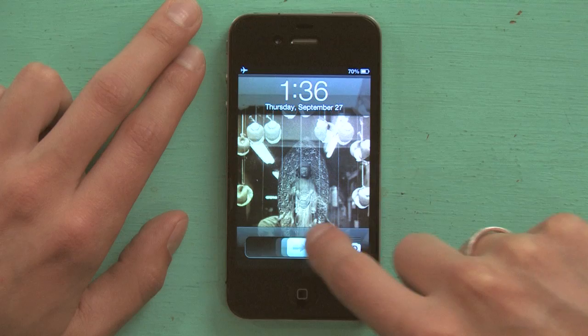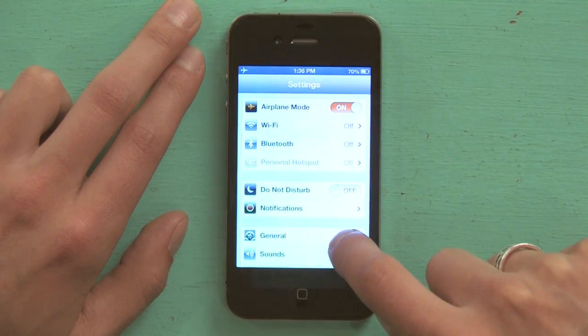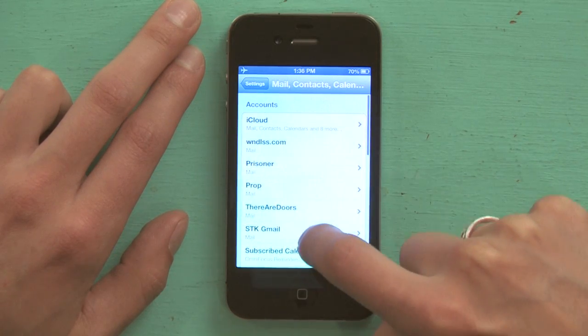Assuming that you've got contacts on the SIM card and you want to import them, and you've already installed the SIM card, let's begin. Press the home button, slide to unlock, tap Settings, and from Settings scroll down to Mail, Contacts, and Calendars and tap it.